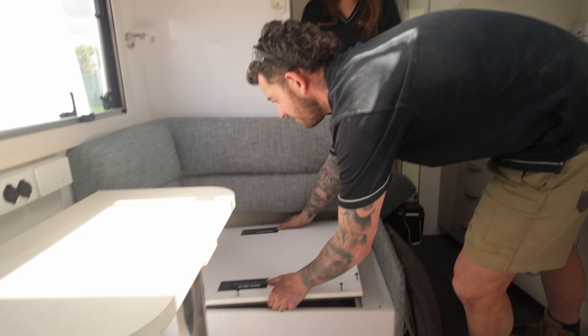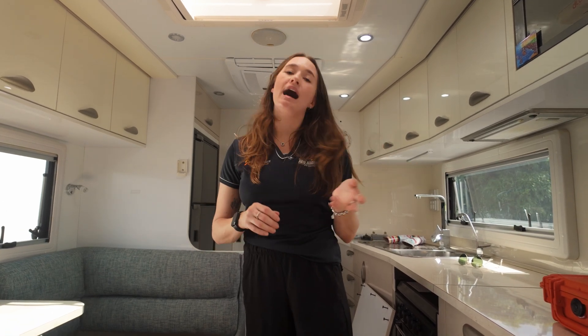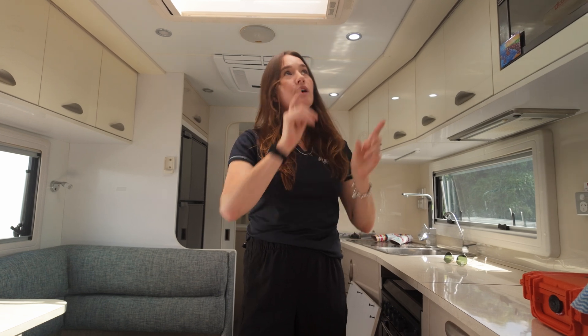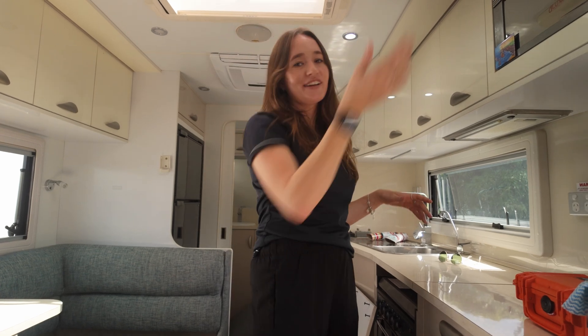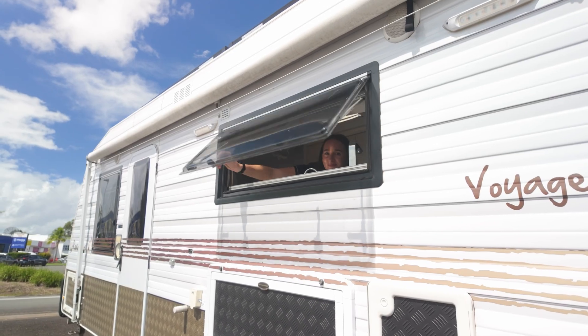A couple of small but important things we've fitted to this van: a breakaway battery, to meet all towing compliance and safety standards. Being a bit of an older van, there were also a few wiring gremlins — some lights were flickering on and off while powered up. The techs have gotten in there, cleaned up all the wiring gremlins, and now as you can see there's no flicker — everything's working spot on.